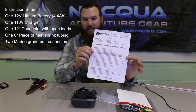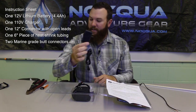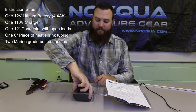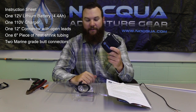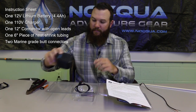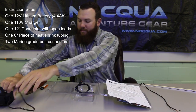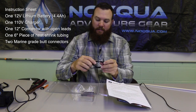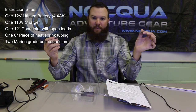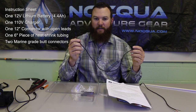You're going to find a sheet of instructions, a 12 volt charger that you can set aside for right now, the lithium 4.4 amp hour 12 volt battery, and of course it has plenty of cable — a short pigtail piece of wire that you're going to connect to whatever 12 volt device that you're using.